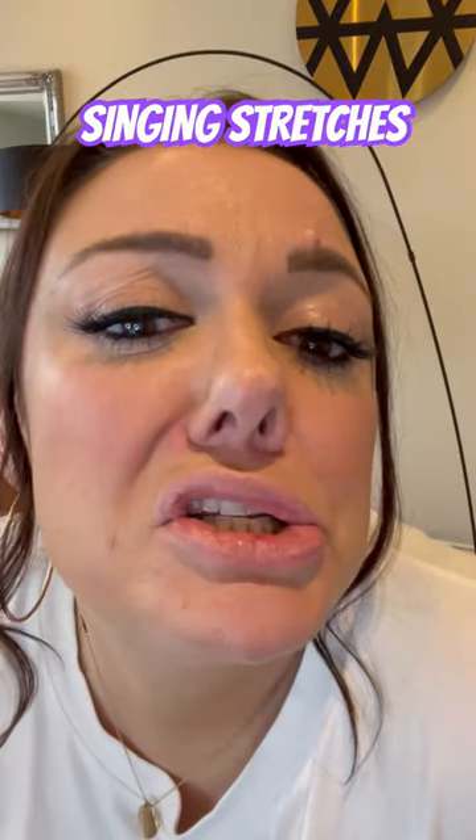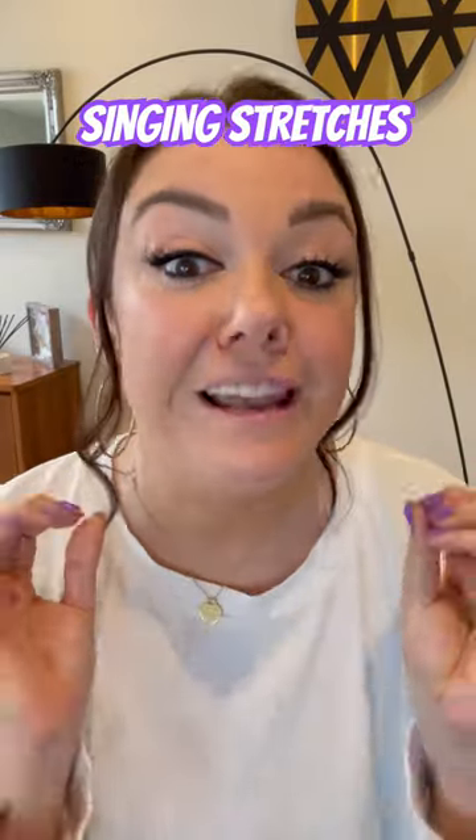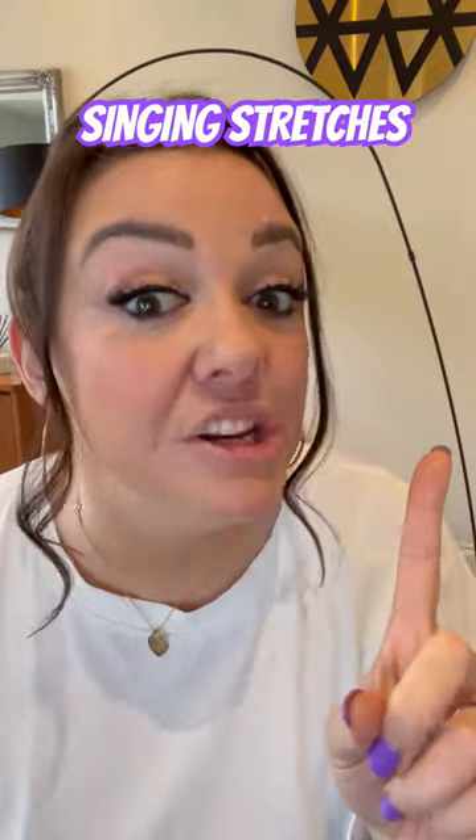Hello my little Bakewell tarts. Stretching is really important for our singers. Stretching can relieve tension in the muscles and help prevent injury.